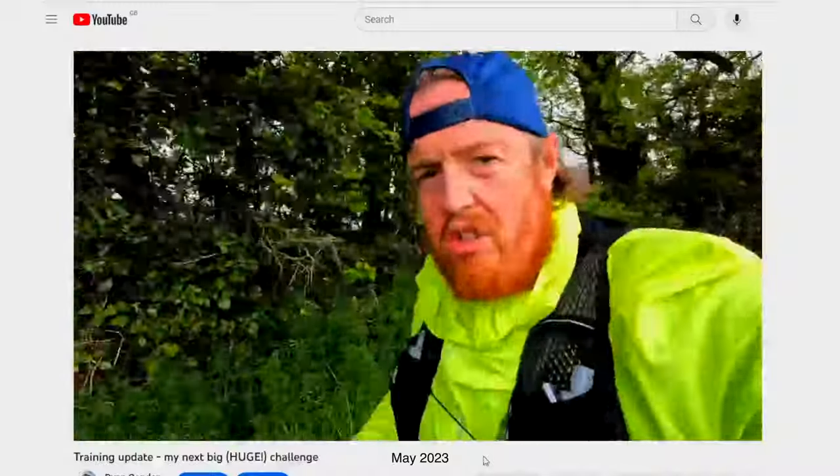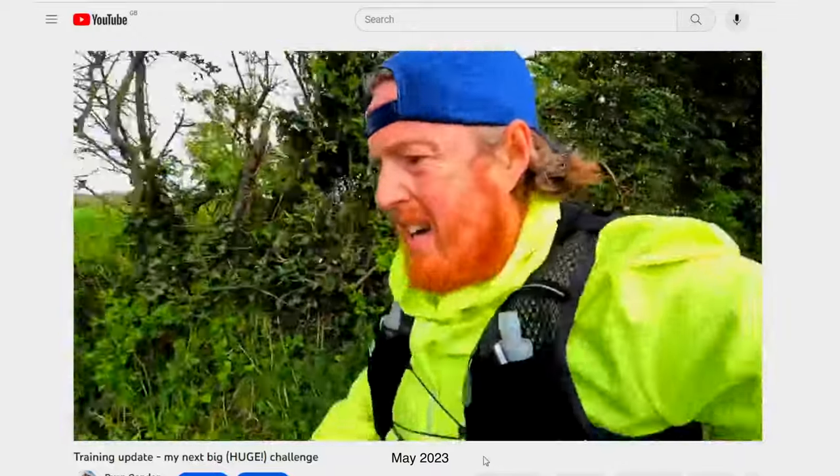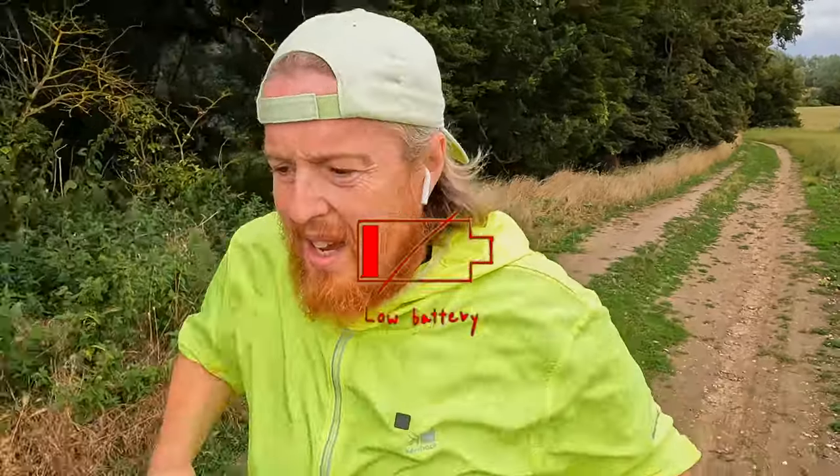Bear with me as I'm working this out ahead of the big event in September, and I do fix it later on in the video. I'm very quickly just going to say the Thames Path Ultra 100k training is very much underway. In just over four months I'm going to be running the Thames Path Ultra, and I'm happy to report that my training is on track.